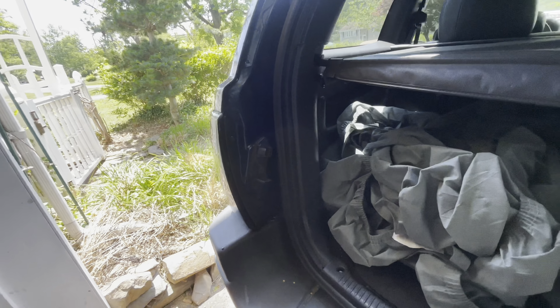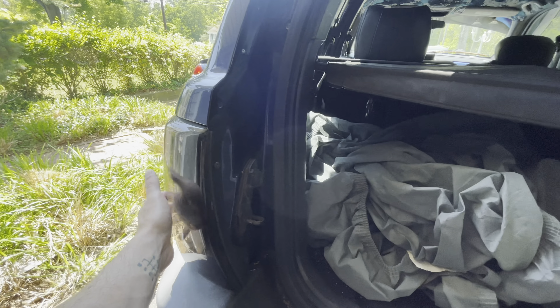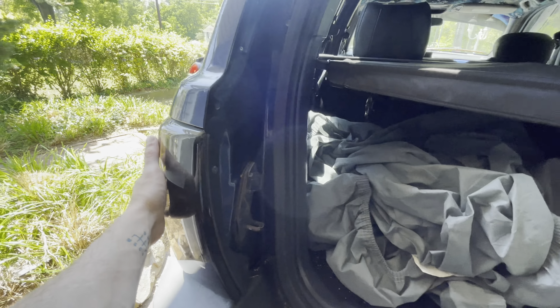What we're after here is two Phillips head screws — two on each side, one up here and one down below. We'll take those out really quickly and the tail light will just pop right out. There are two metal clips that slide into a plastic grommet, but you just pull out on it and it will come right out.